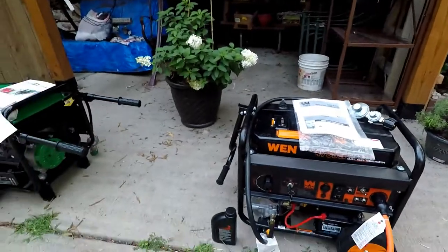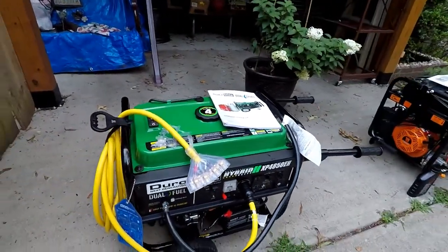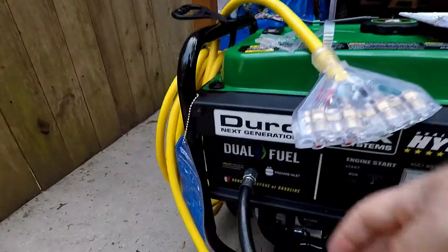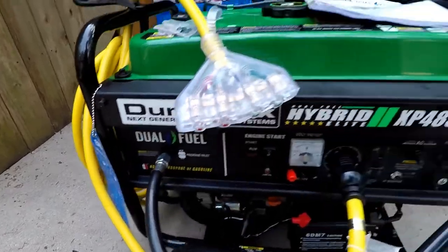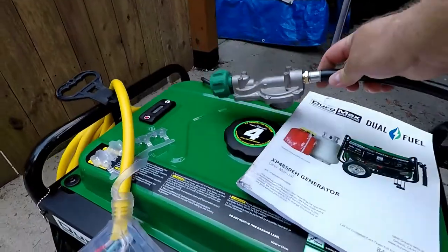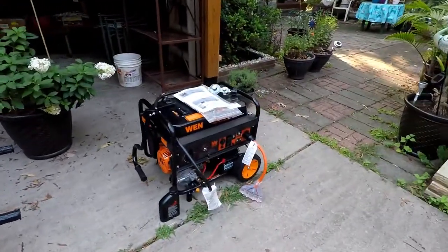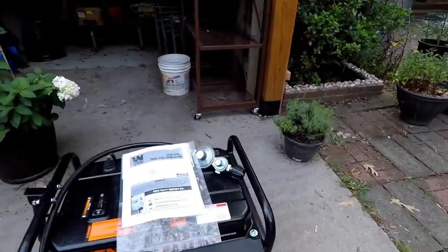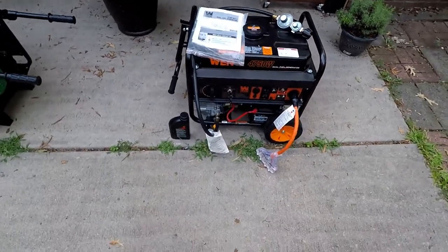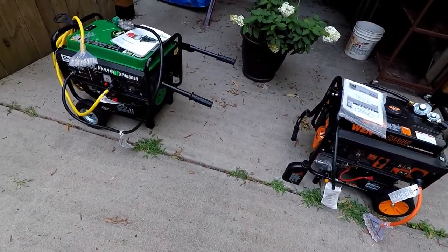Both of them run on propane, so I've got the propane connections hooked up on both. It's really easy to connect — they supply you with the hose, the connection, and the fitting for your propane tank. Both have four-gallon gas tanks; I haven't put any gas in either of them, but based on other reviews they seem to work well with gasoline.